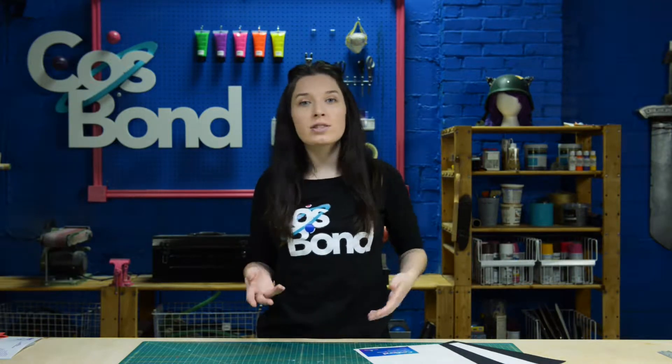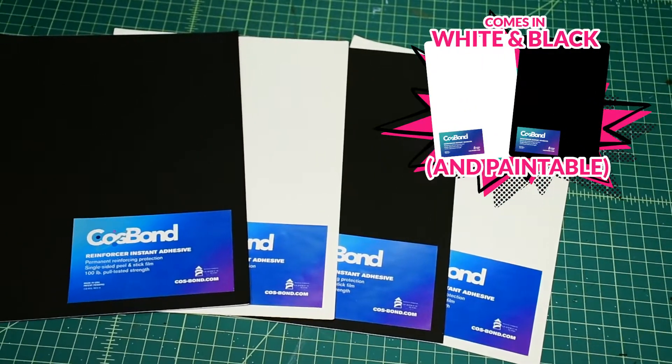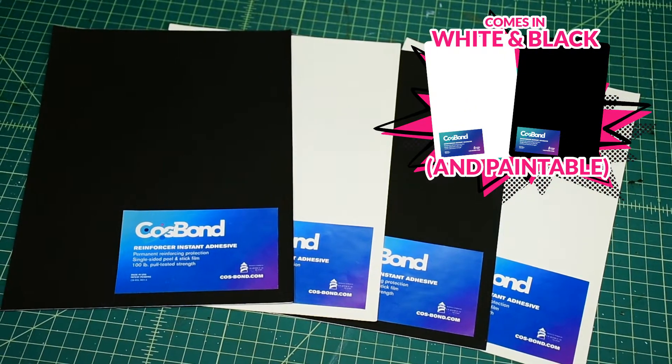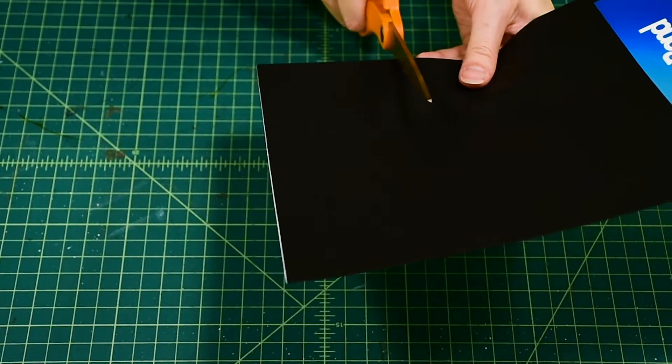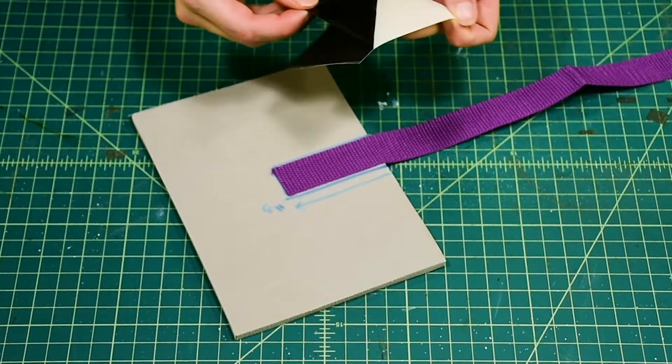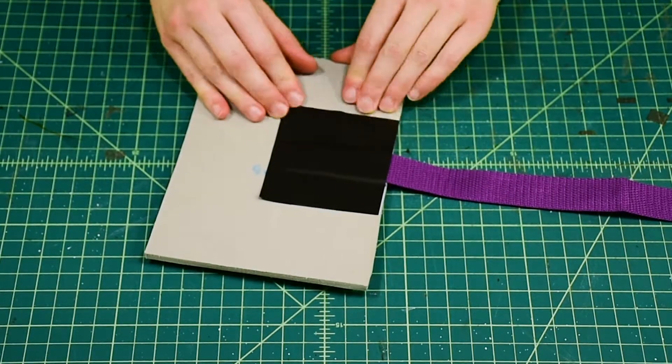Now that we have our strap adhered to our foam, we're going to make sure it doesn't go anywhere by going over it with Cosbon's Reinforcer. It has the same powerful adhesive as Attachment Build, but it's backed by a flexible synthetic material that won't rip or tear. Cut enough Reinforcer to completely cover the strap with at least one inch extra or more on each side. By covering the straps with Reinforcer, the straps will be adhered from above and below, making it nearly impossible to pull off.